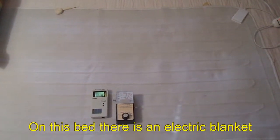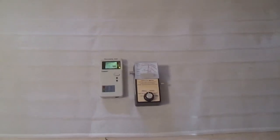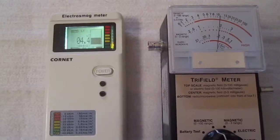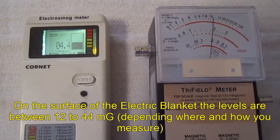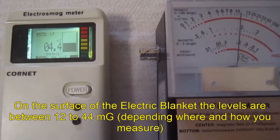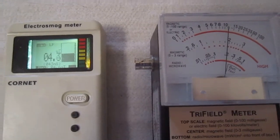On this bed, there is an electric blanket. On the surface of the electric blanket, the levels are between 12 and 34 mGauss, depending on where and how you measure it.